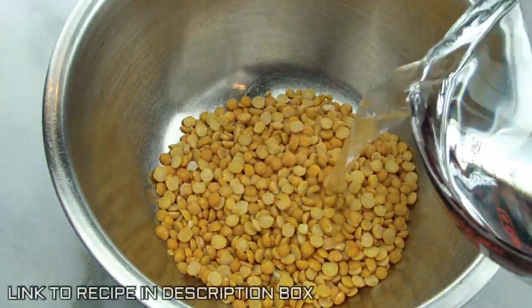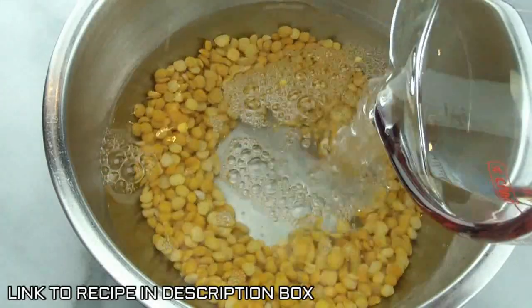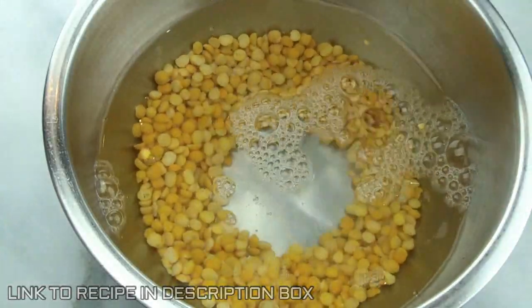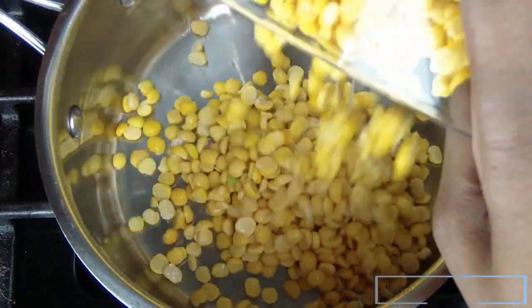The first thing we're gonna do is soak the peas overnight. This makes it a lot easier to boil and it boils a lot faster. You can skip this step but it will take you a lot longer to boil the dhal.